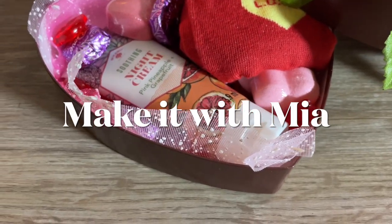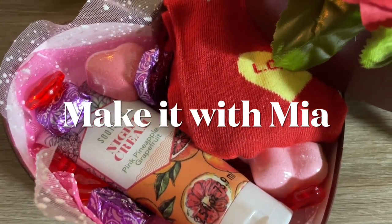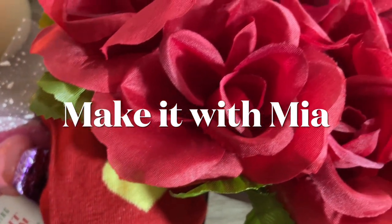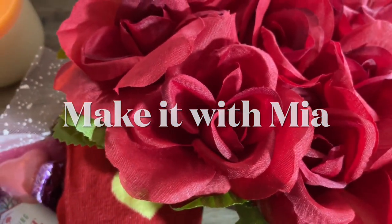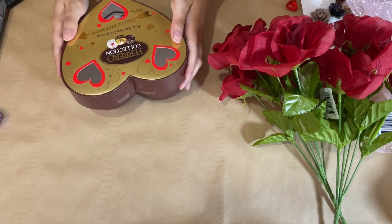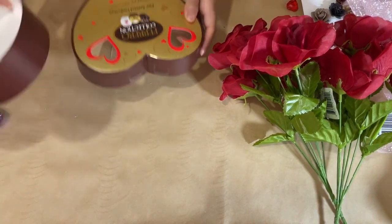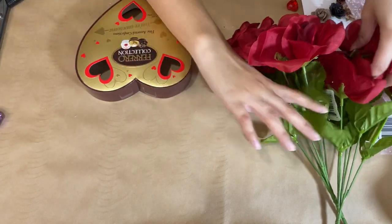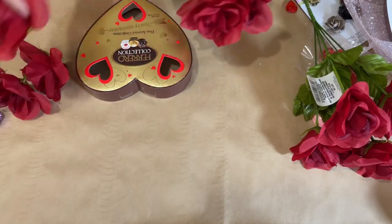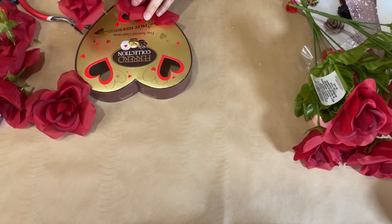If you're looking for some quick and easy Valentine's Day gift DIYs without breaking your bank, then this is the video for you. I recommend you keep on watching because you are going to love these — I cannot wait to share, so let's jump right in. Hello my lovely friends and welcome back to my channel. I hope your week is starting off great.